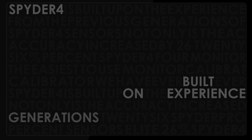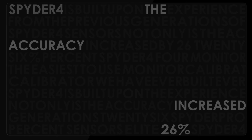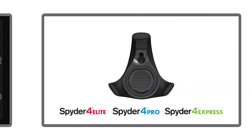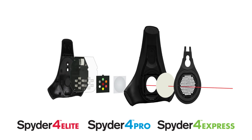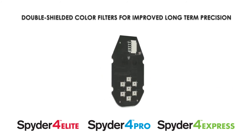Spyder 4 is built upon the experience from previous generations of Spyder sensors. Not only is the accuracy increased by 26%, Spyder 4 is also the easiest-to-use monitor calibrator we have ever built. The increased accuracy comes from a patented 7-color sensor, far superior to the 3-color sensors normally used in the industry.